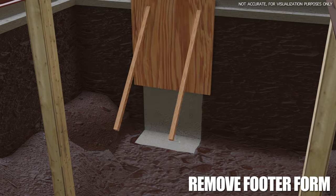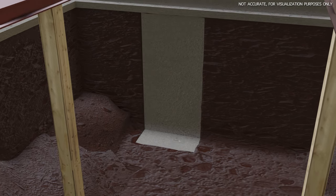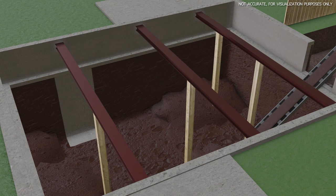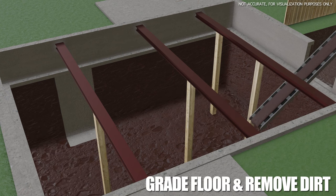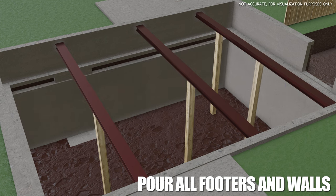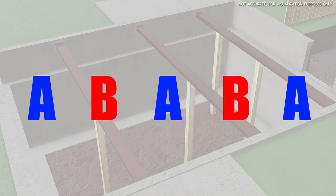Once that is done we're going to remove those forms and we have a finished footer. Once that's done we're going to grade the floor, remove any excess dirt, and erect the rest of the footers and walls. It's very important to note that we do this in a sequence — A's first, then B's — that way we can keep some structural integrity.